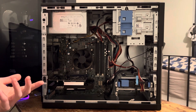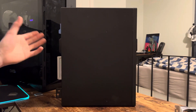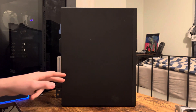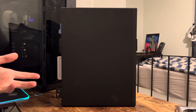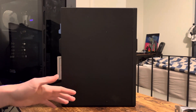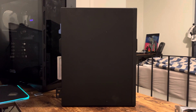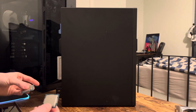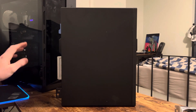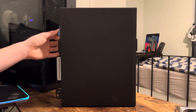Now let's get to the Dell Optiplex 5050. Here in front of us we have it — automatically the more appealing choice if you have to choose between these two Optiplexes, but you'll quickly learn it's not. It comes pre-installed with 16 gigs of RAM, just like the 7020, and an i5-7500, which you may think is newer than the i7-3770 and must be faster — no, it is in fact not. This i5-7500 will not outperform the i7-3770. Opening it up, it opens in a much more annoying way with a latch on the back that doesn't even work well.